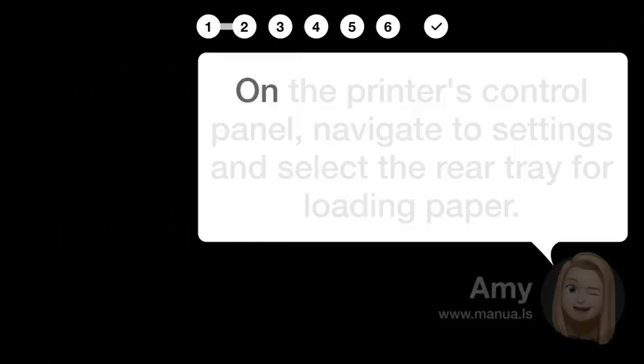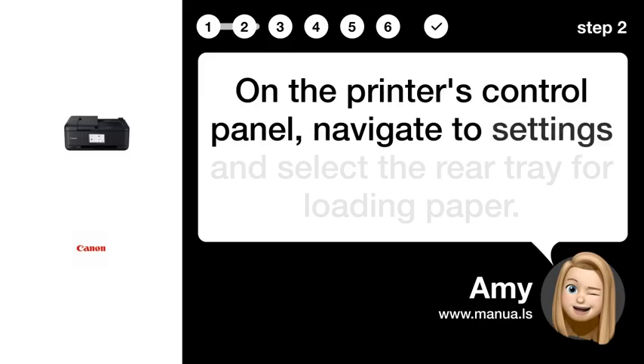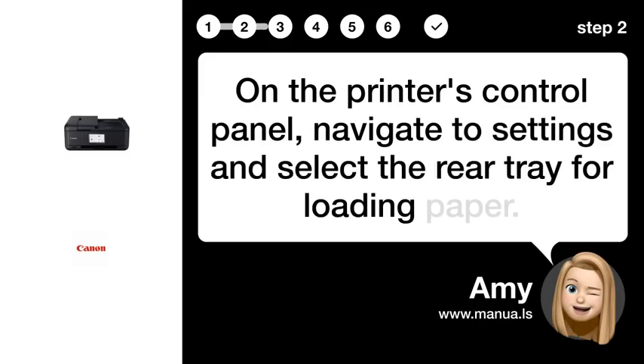Step 2: Select rear tray. On the printer's control panel, navigate to Settings and select the rear tray for loading paper.